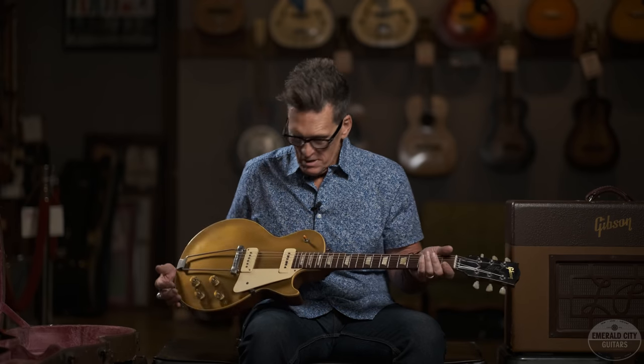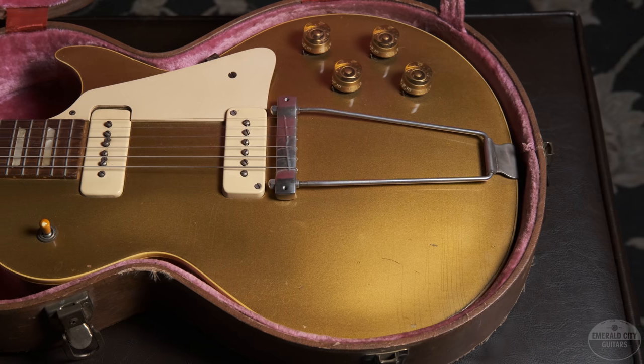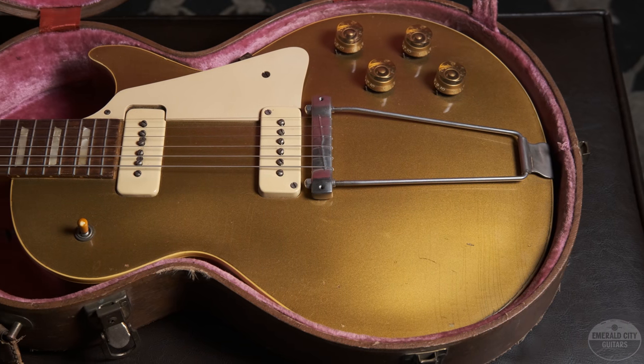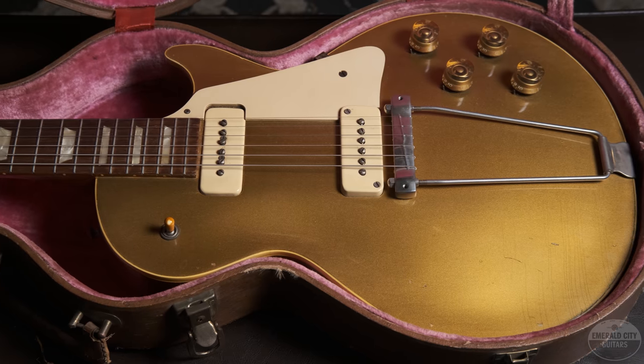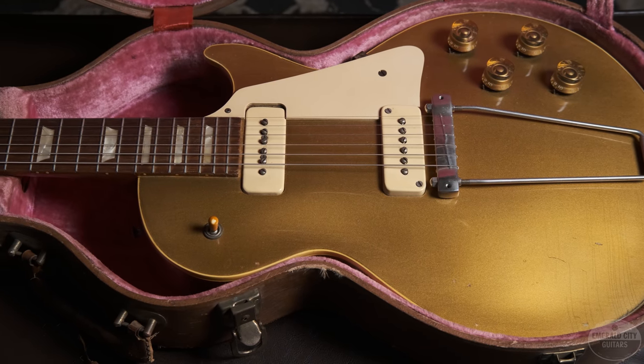Super historical piece here. This one weighs eight pounds, twelve ounces, so not a super heavy Les Paul, but like most Les Pauls, it has a little more weight to it than a '52 Blackguard or something like that. The frets are in fine condition, as is that Brazilian Rosewood fretboard.